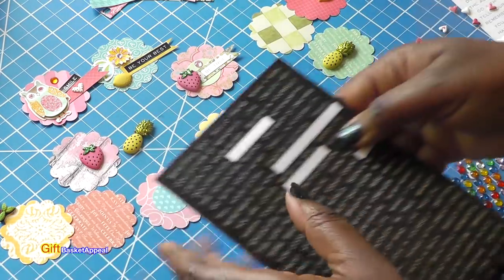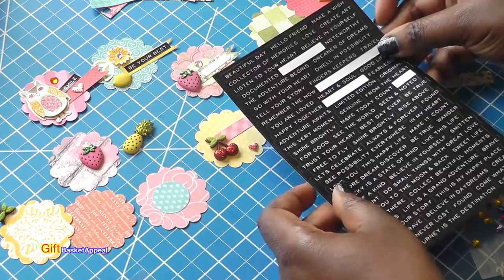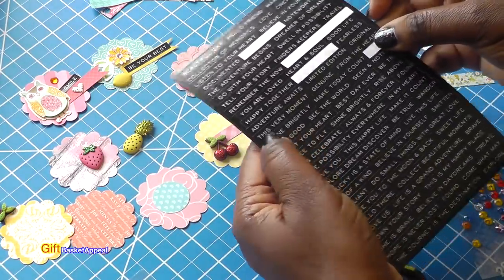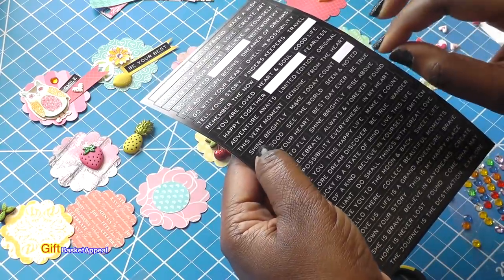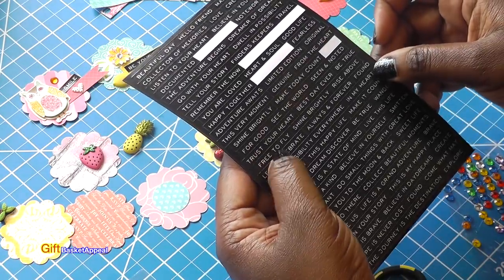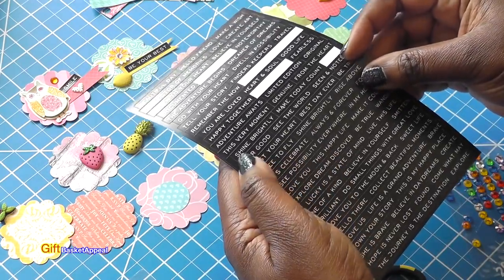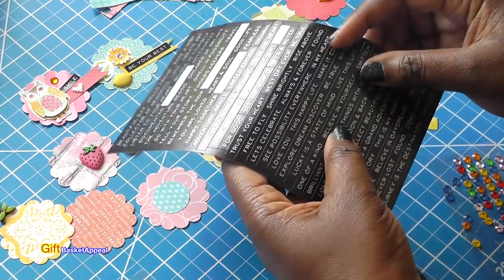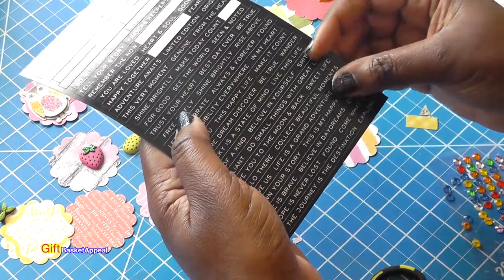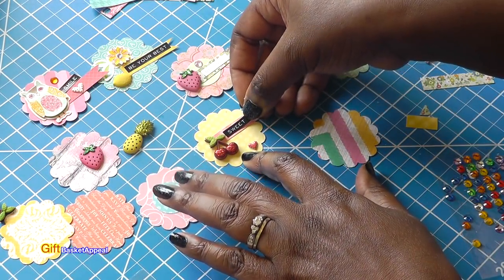Let's get a word here. 'Remember the Now.' 'Happy Together.' 'This Very Moment.' These would go really well in your mini books or your flip books. 'Rise Above' — I like that. 'This Happy Life.' 'Love You to the Moon and Back' — I like that one. 'Sweet Life.' I'm going to put 'Sweet Life' because of cherries.